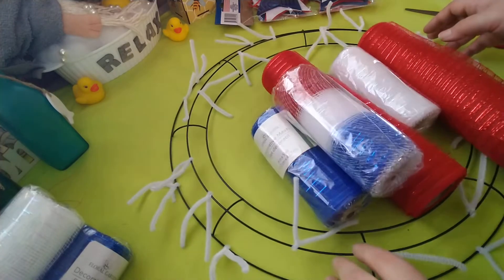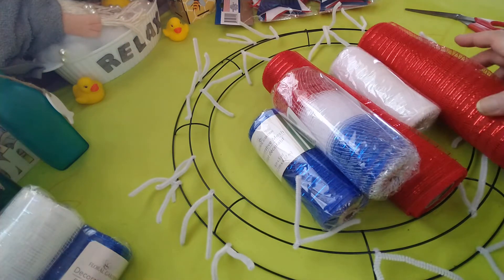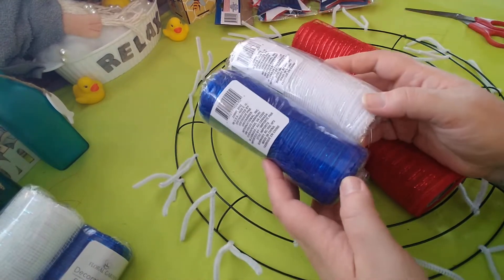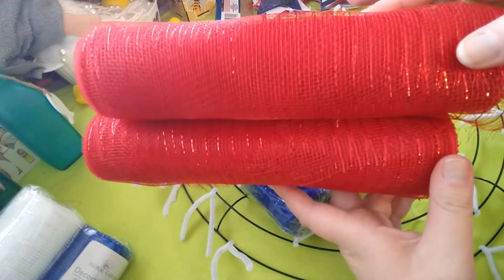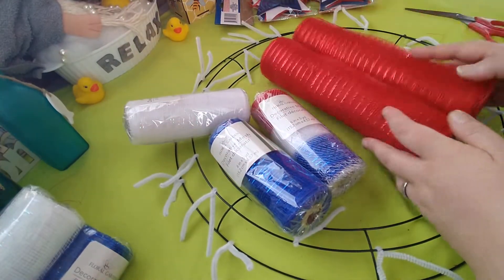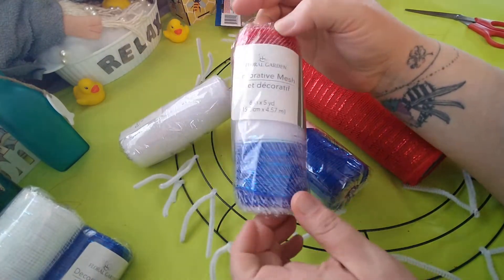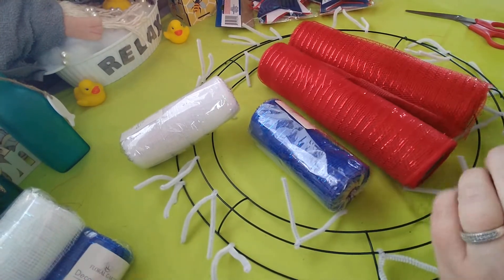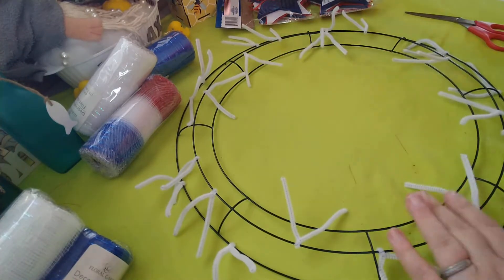Hey guys, I'm back with the 4th of July wreath tutorial I promised. For this you'll need some deco mesh - Dollar Tree has red, white, and blue. I didn't get the small red because I have tons of red to use up, which is why I'm using these bigger rolls I got on clearance after Christmas at Walmart.